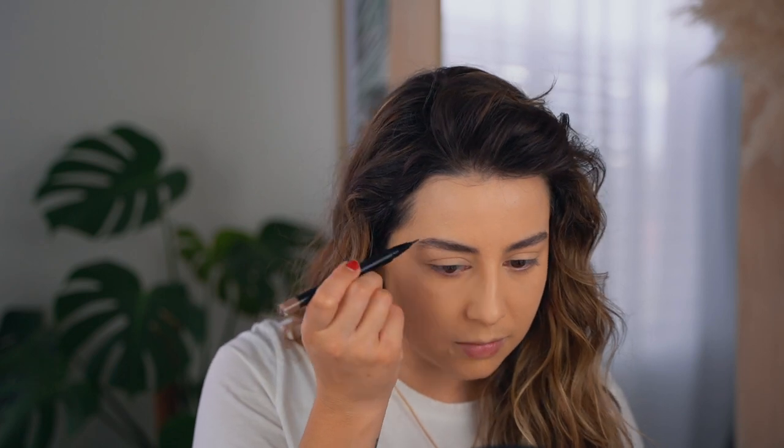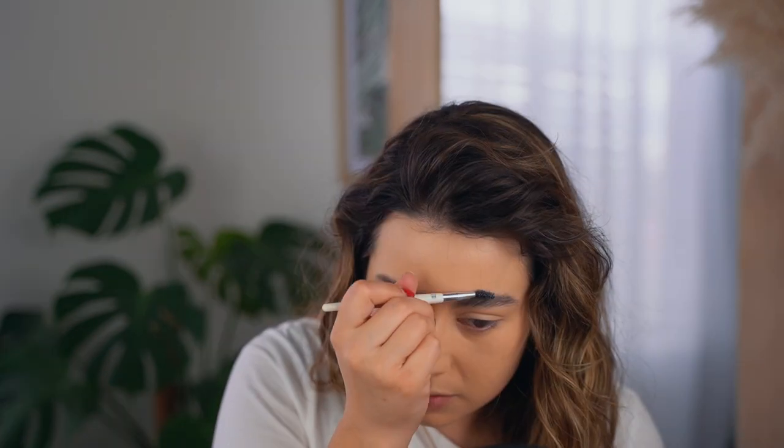In case you were wondering, yes, this is my actual hair texture — it has a little bit of product and a little bit of heat here and there, but mainly this is my natural texture. For my eyebrows, I'm just going to set them with a little bit of soap and draw a few hairs with the MAC Shape and Shade brow tint.